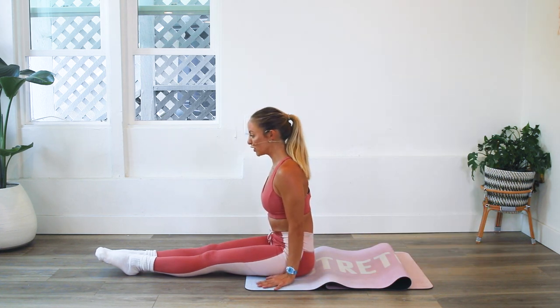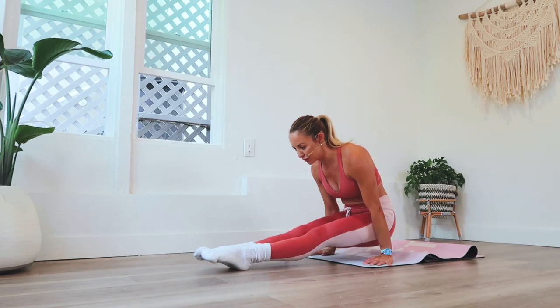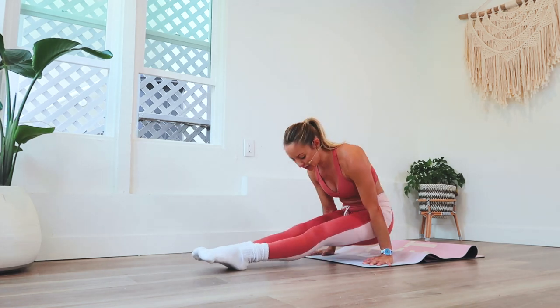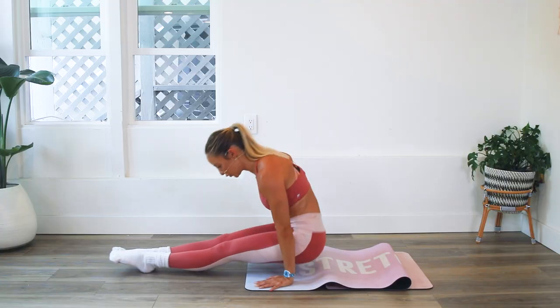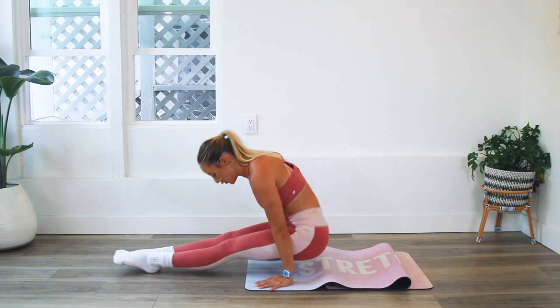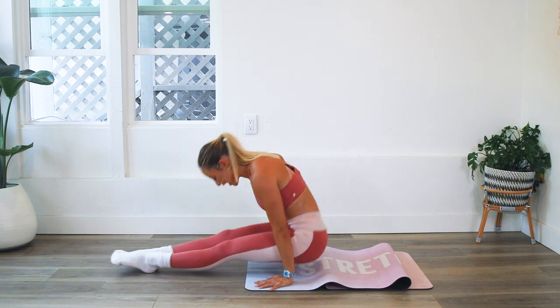Press those hands onto the floor, spread the fingers wide, roll the biceps forward, triceps back, and lift it up for 10. 10, 9, 8, 7, 6, 5, 4, 3, 2, and 1.